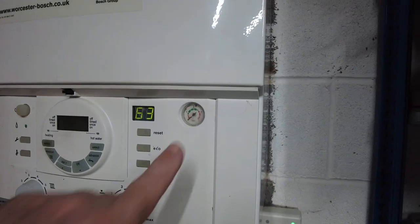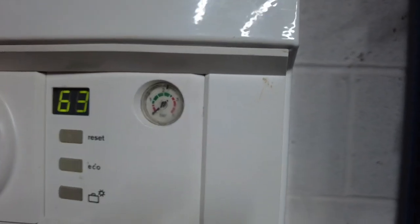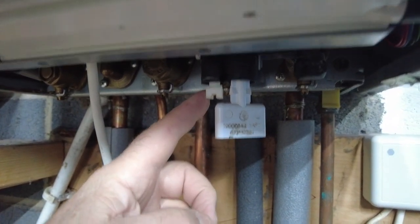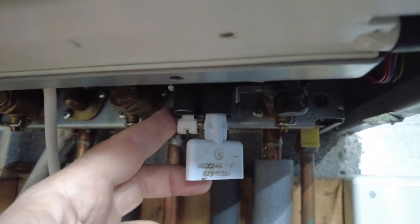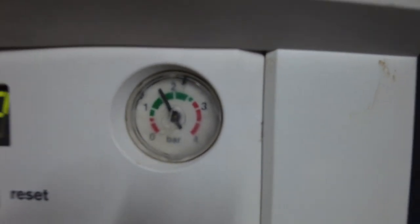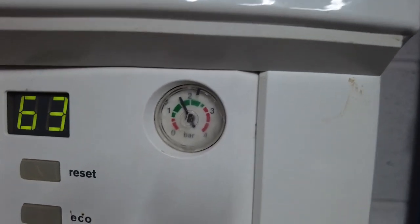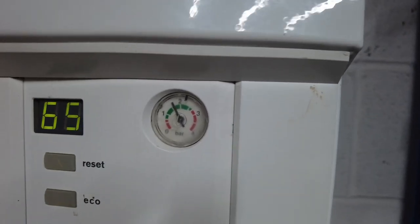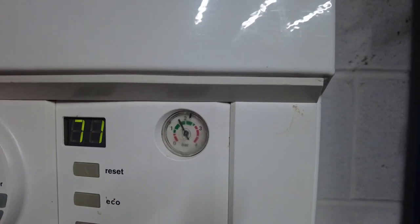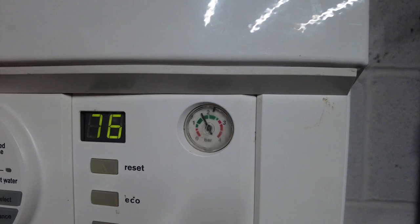This is a Worcester Bosch boiler and as you can see the pressure gauge is well down - that's because we've taken the pressure off, so I'll just have to recharge this system by allowing some water back in. This particular boiler has got a little water ingress valve here which you can use, and that key just locks it off - I leave it in. Pressure's coming up - we're up to one and a half bar, so I'll just shut the valve. Systems all up and running, job done, leak repaired - that saved me about 100 pounds just with a call-out. Hope you enjoyed that, thanks for watching.